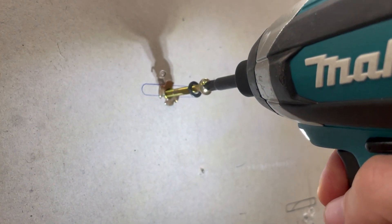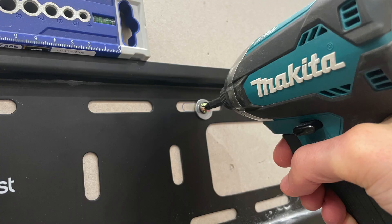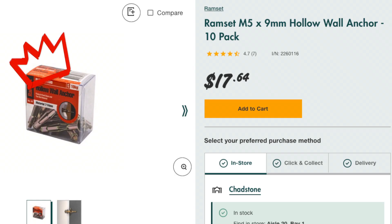So my final words: if you're using metal studs, I'd suggest spending the $50 or so on the hollow wall anchors and the tool, and you should be fine.